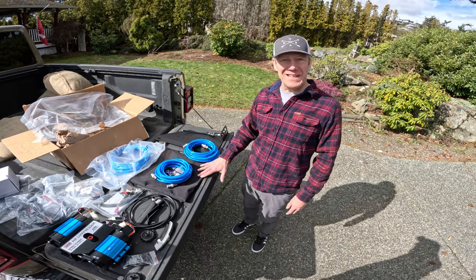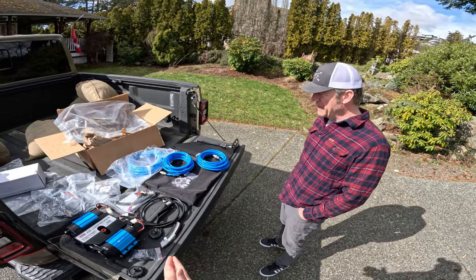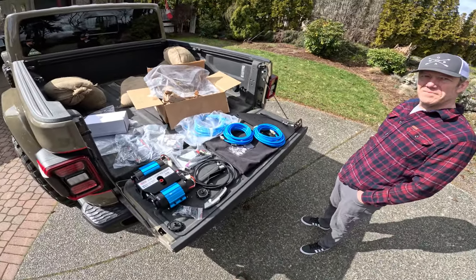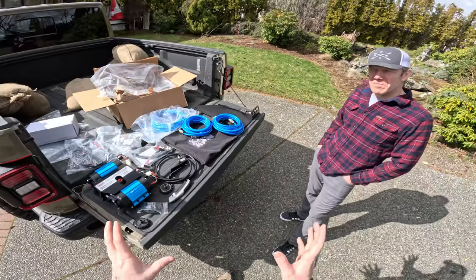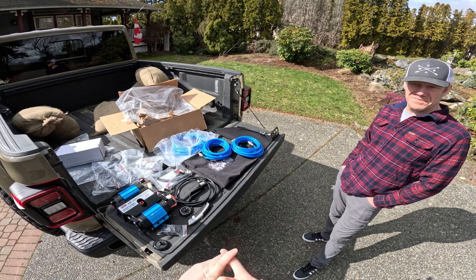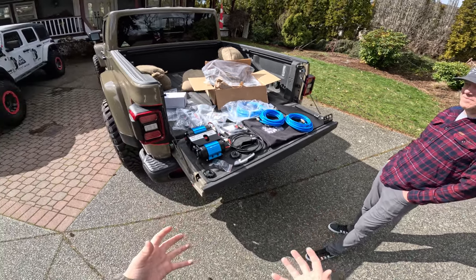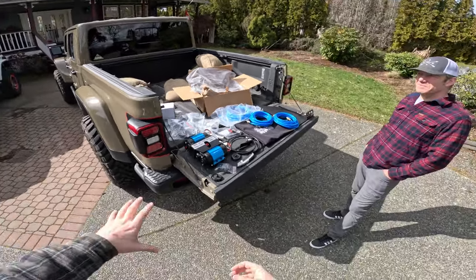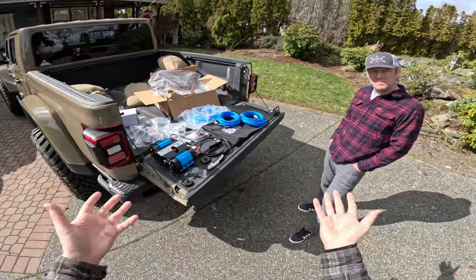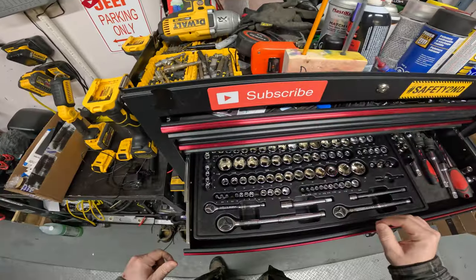There's also value in supporting a local small business. Epic puts this all together and boxes it up from their shop in Vancouver. Companies like Epic support creators and the off-road community by developing new products. Supporting the companies that support our hobbies matters.